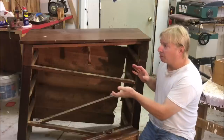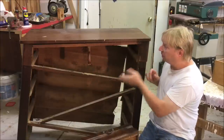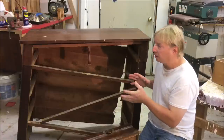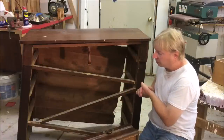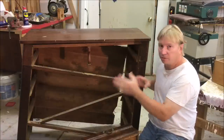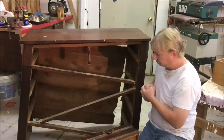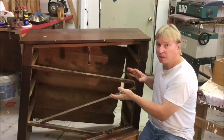It's all pine with mahogany veneer covering all the surfaces. Now it was brought in here — they had a strap around it to hold it together, but I tried to move it a little bit and it just kind of started to fall apart. So this has to be completely taken apart.